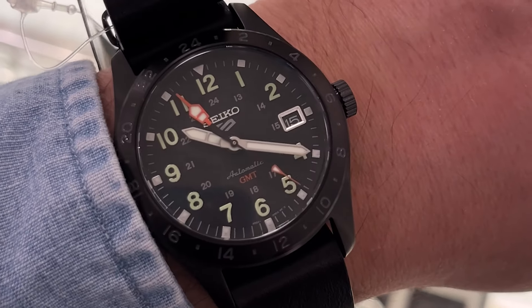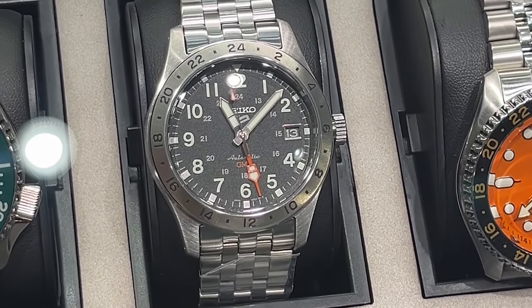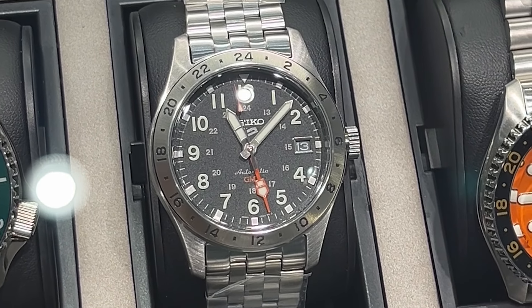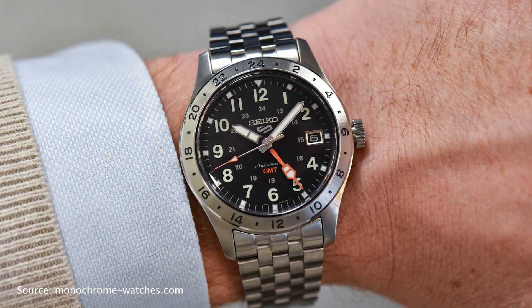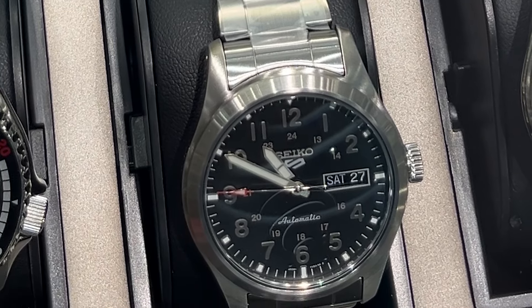First up is the Seiko 5 Sports Field GMT SSK023. This is the first Seiko 5 Sports Field series to introduce a GMT function, and it looks great — a watch that might make you say, who knew being on time could be so stylish and affordable. But if you don't need a GMT function, you can simply go with the SRPG27 model, which is even more affordable.